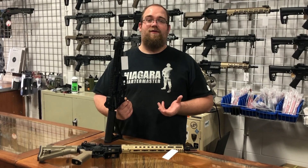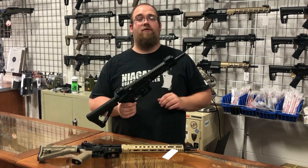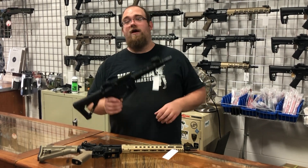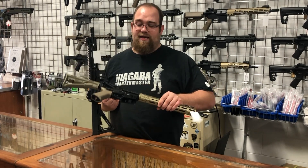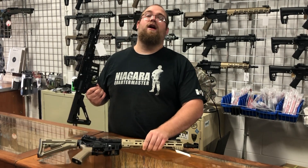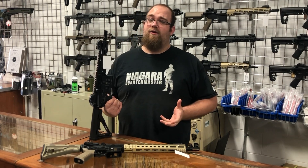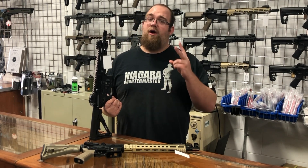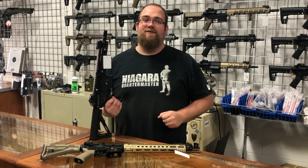Hey everybody, I hope you enjoyed the video so far. This is the Raven Elite — this is the CQB model we're reviewing. There is also a tan version and a carbine version. This gives you an idea of the color scheme — they're both beautiful. We don't want to put a 30-minute video on YouTube, so please stay with us for part two. Don't forget to comment, like, and subscribe. Thank you so much.